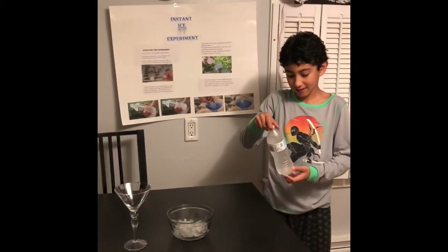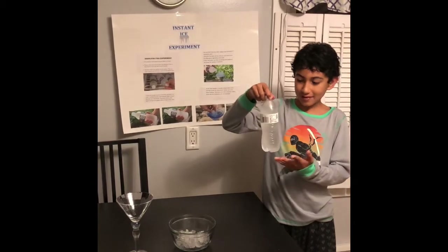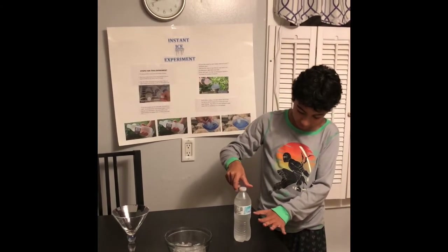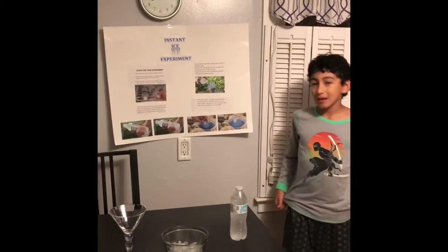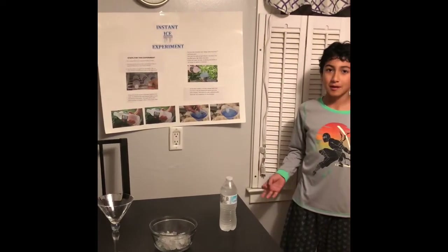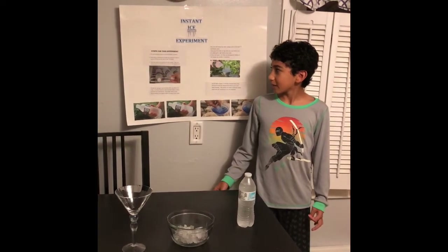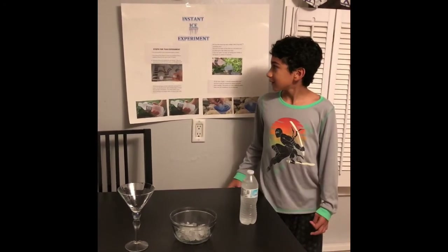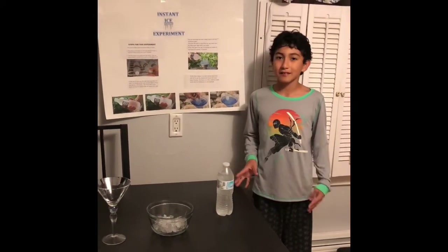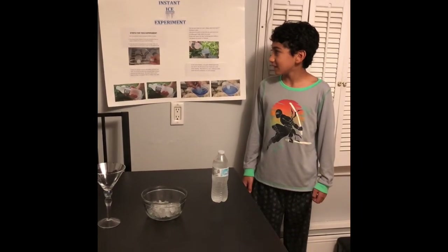This is the instant ice experiment. What I'm going to do is test first. The steps are: put that down very carefully — I just took that out of the freezer. You need to be very careful. The steps for this experiment: we need purified water, and there has to be unopened bottles of water. It can't be open at all. We place them in the freezer for the exact amount of time to super cool them. In my case, it took two and a half hours. Take the bottles very gently from the freezer, like I was doing before. They are super sensitive and can freeze with even the slightest jolt.